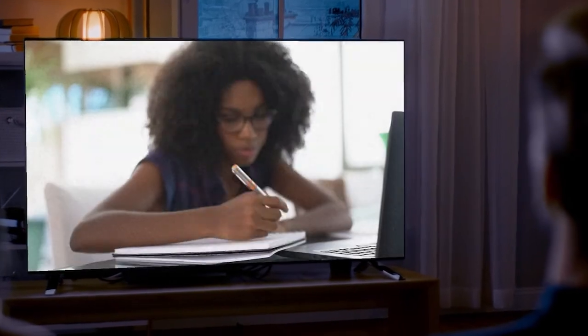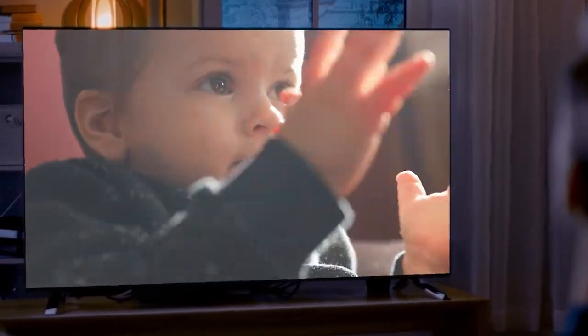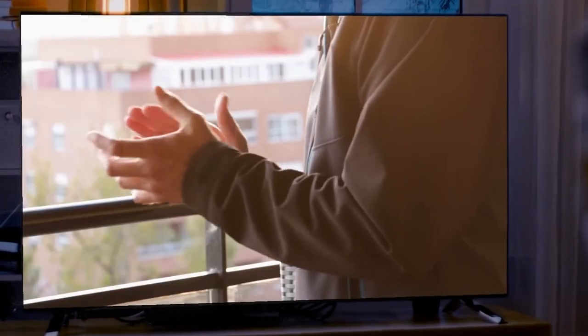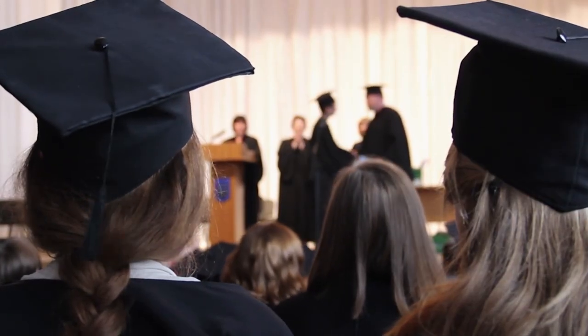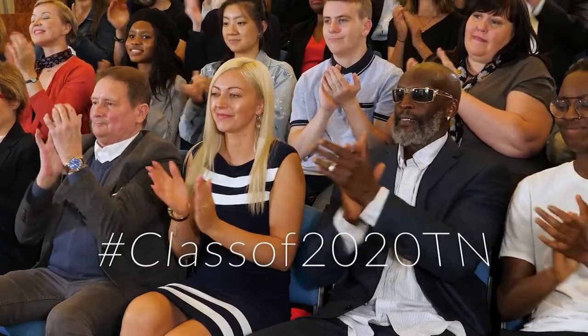We know this year didn't go according to plan — life occasionally springs a pop quiz on you, but you passed the test. Your family is proud of you and Tennessee is proud of you. This year may have been different, but you met the moment and graduated. We at the Tennessee Department of Education want to spend the next few weeks celebrating your accomplishment. Congratulations, Class of 2020!